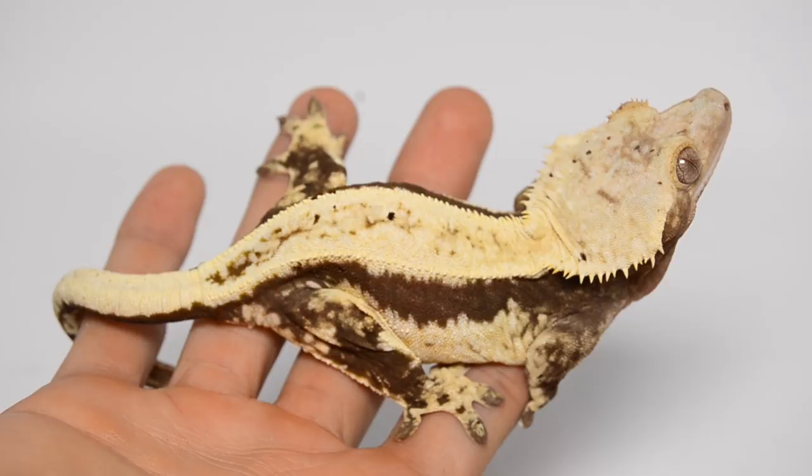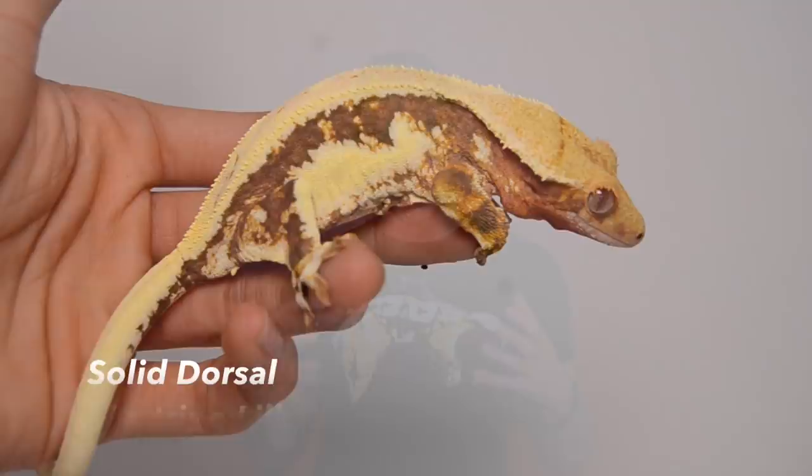Solid dorsal Crested Geckos are usually pinstripes or Harlequins that have little to no pattern on their dorsal. That means it is completely filled out with cream, white, or white, and obviously the more solid it is, the more desirable it is.